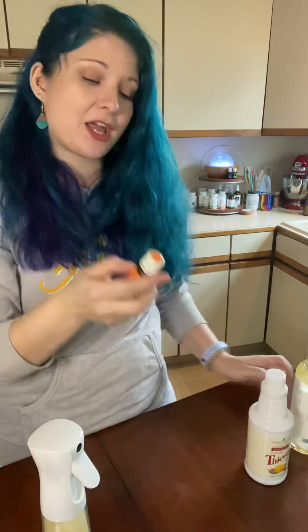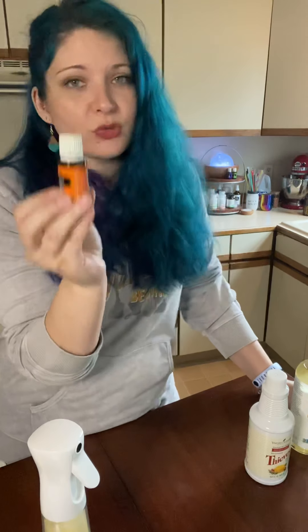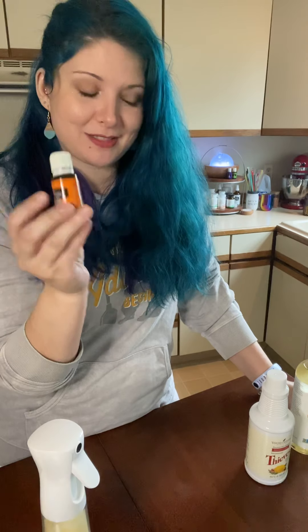Next you're gonna add your 20 drops of orange oil. Orange is really good for wood, so it works great in the wood polish and it smells really amazing.